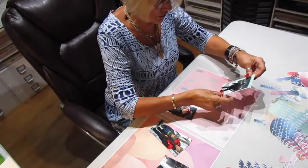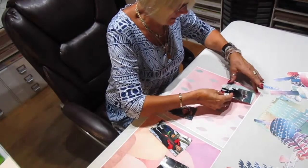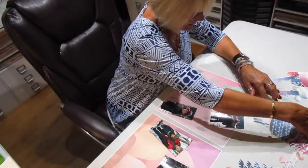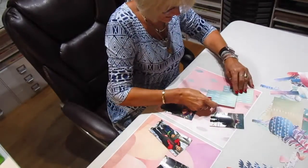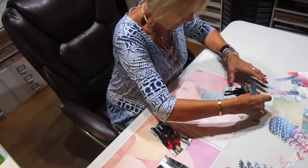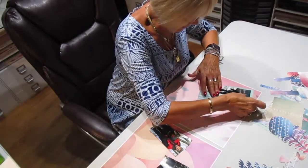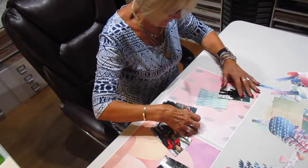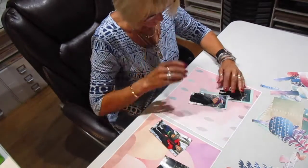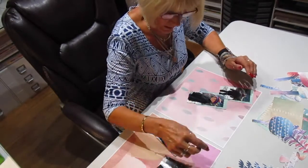I wanted these not to be — everything doesn't always have to be just the perfect size. And that's my story and I'm sticking to it. Just doing whatever I want with it here. This is going to be a definite freeform for all, because I have no idea what I'm going to do.